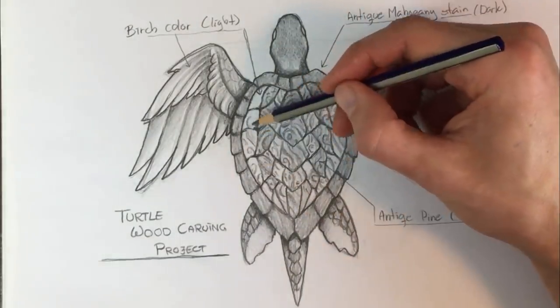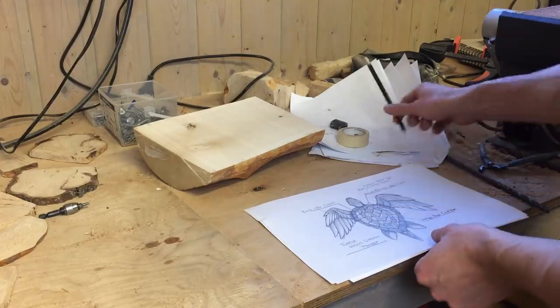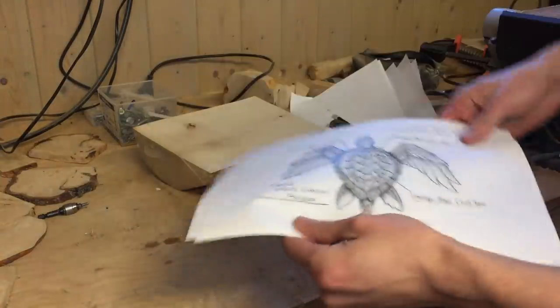I would be able to do it but it would just take so much time. So now this design is finished, let's glue it onto a piece of wood and start carving it.